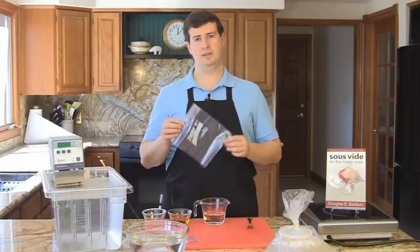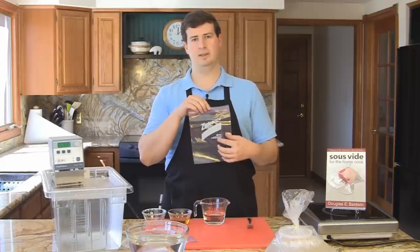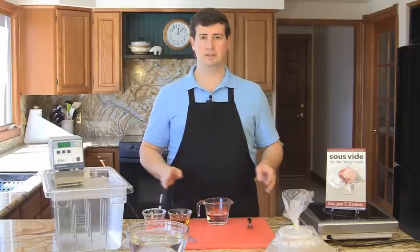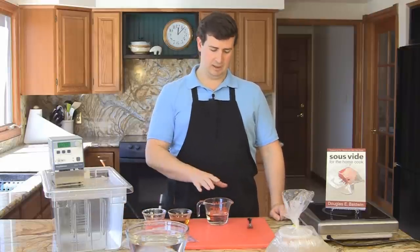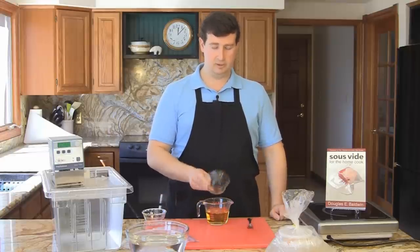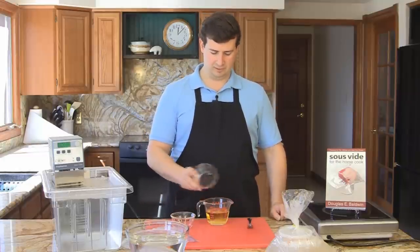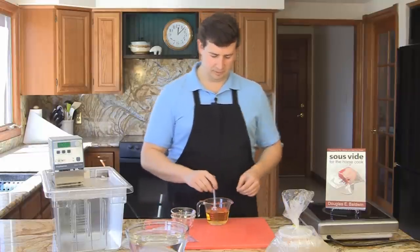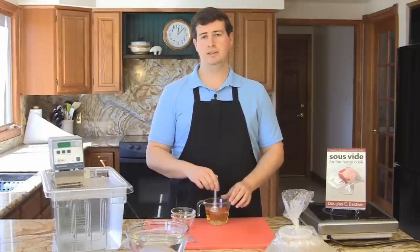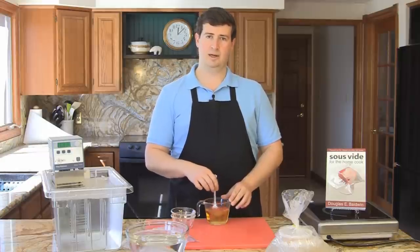When you're using the water displacement method, you need something in the bag around the scallops so that the air can be displaced more easily. Today I'm going to use a slightly flavored liquid. Here I have about three quarters of a cup of water. I'm going to add some cider vinegar — you could use whatever vinegar you like — and then a little bit of salt for flavoring. I'll stir this up until most of the salt is dissolved, and this will provide a little bit of subtle flavor to the scallops as they cook.